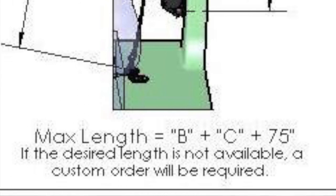Then we check the C dimension, which in this case looks like about 36 or 37 inches. Both dimensions go into this formula: B plus C plus 75. That tells us how much webbing to put on your seat belt when we build it.